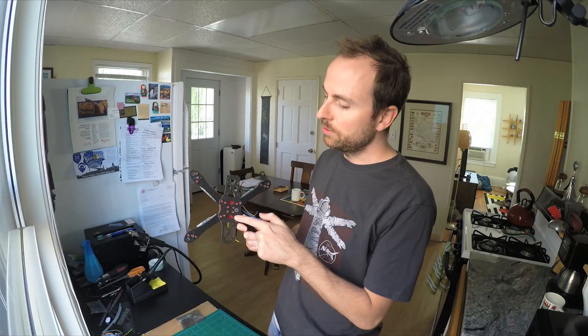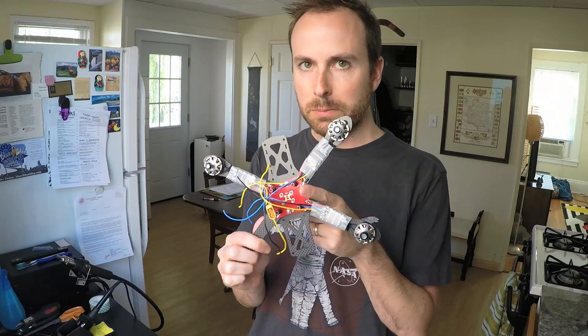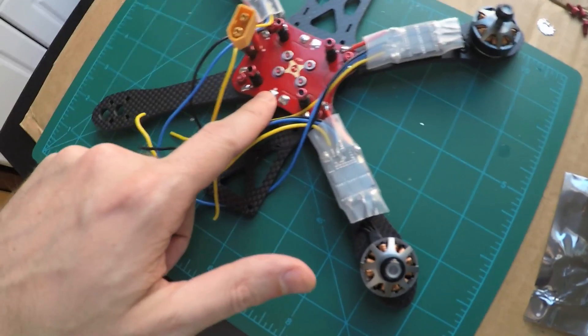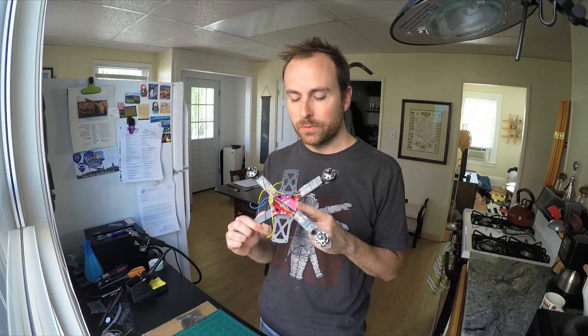I put together this frame — that was easy, just screwed these red screws in. Then I soldered and prepared this red PDB. I pre-soldered all the little contact points, tinted them, and that was actually very helpful, so I would recommend doing that.